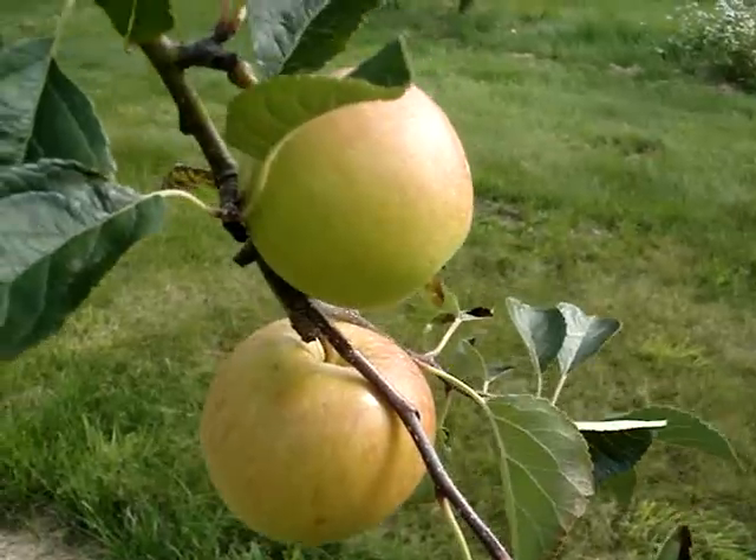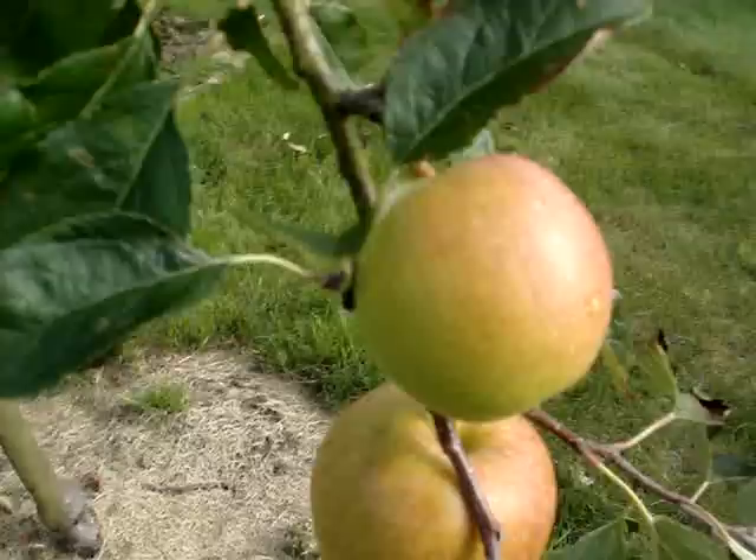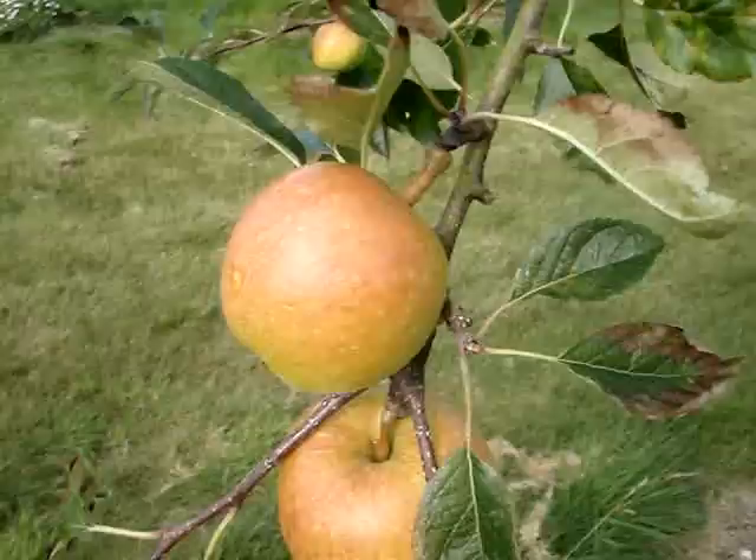This is an apple variety called James Greve. It originated in Scotland and it's an eating apple which is also good to cook with. It's what I call a dual purpose apple.